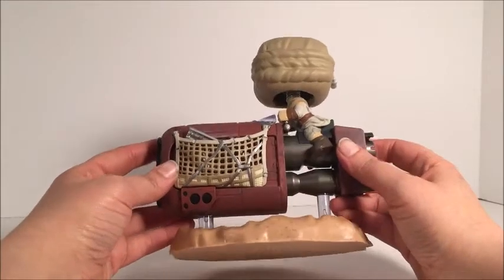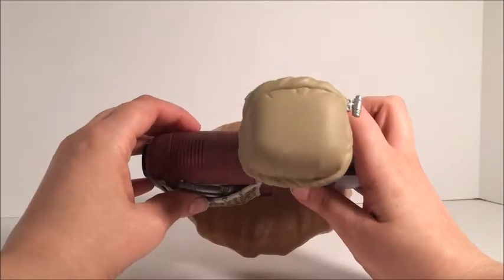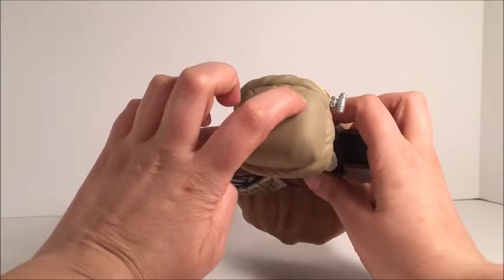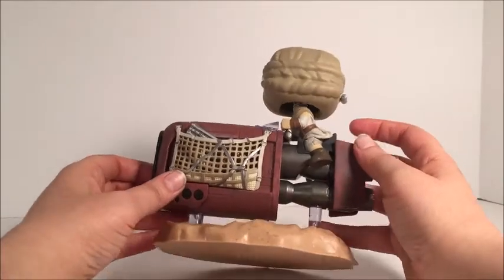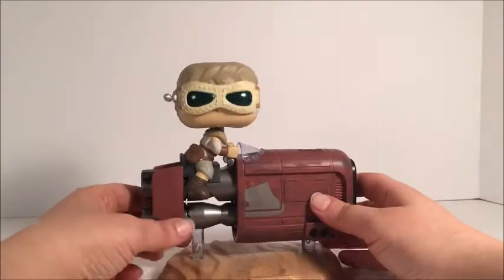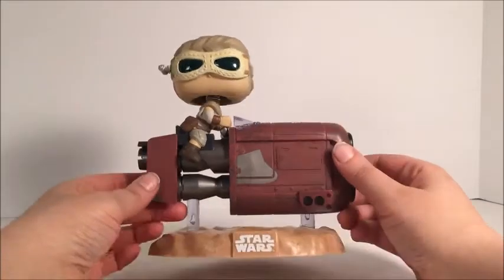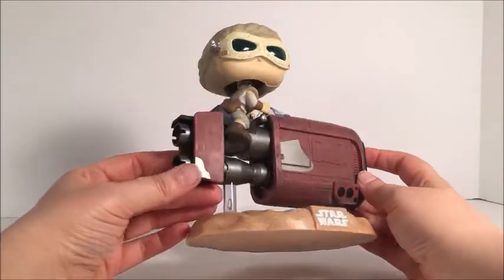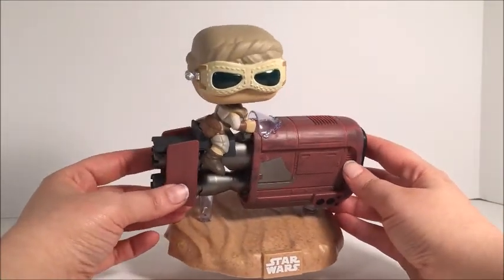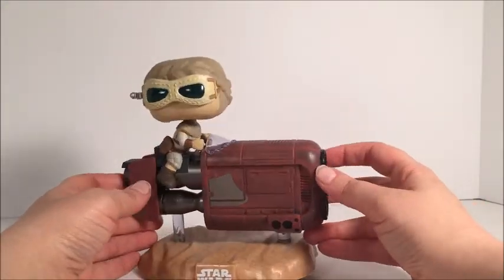Looks really nice right there. Now on her head, there are a few little paint mistakes on mine, especially up top — you can see them, little white light spots. Another one right there too, so that makes three. I like the fact that they have the little things she's on top of clear, basically saying that it's levitating above the ground — really, really nice touch. Got a little paint spot right there on her shoe, but that's okay. It was expected with Funko, which I'm okay with — I'm used to it.